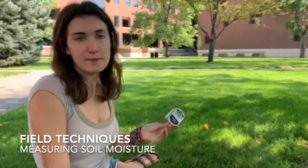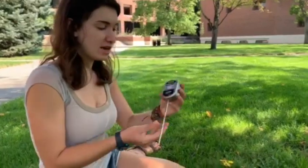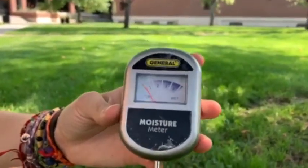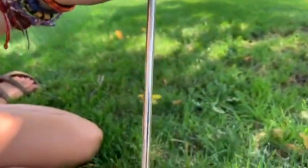Hey guys, in this video we're talking about soil moisture and how to measure that. So here we have a soil moisture meter. There are digital moisture meters, but this one's an analog moisture meter.